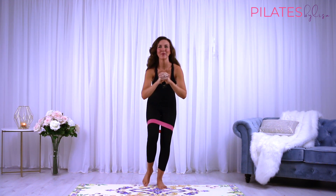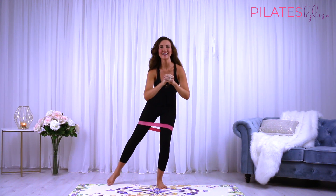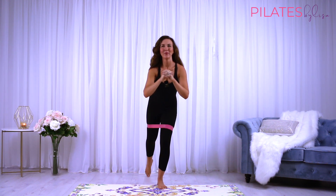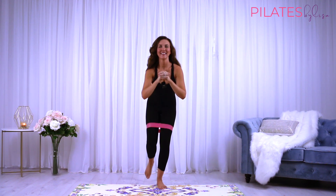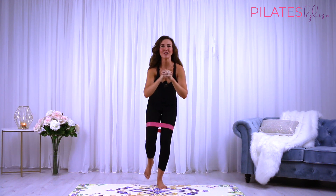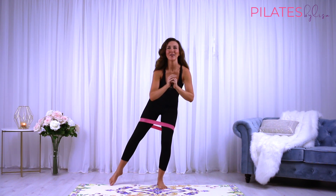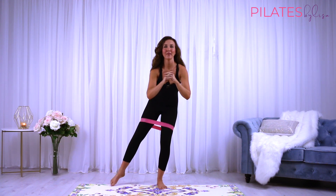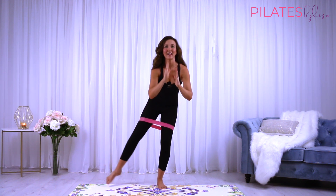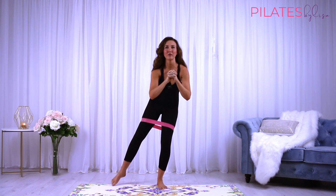Just 10 more — reach and reach. Keep that collarbone nice and wide. Reach to the back, reach out to the side and hold. Now focus on your stability here, just pulsing up to the side. Correcting your balance every time. It's okay to be a little bit wobbly as long as you correct yourself. You're using those deep stabilizing muscles in the knee, the ankle, the hip — working all those muscles that we focus on in Pilates.